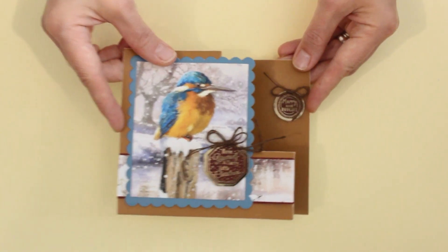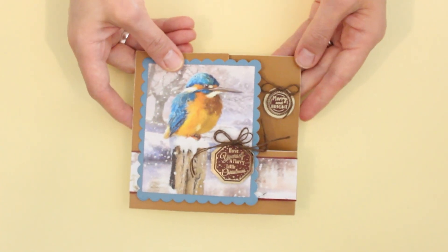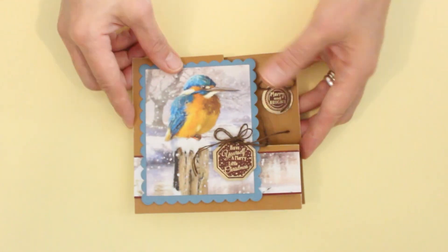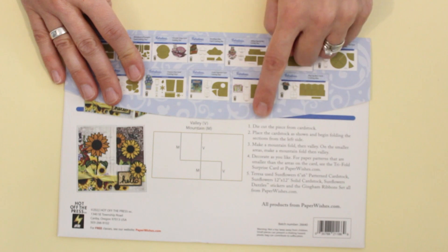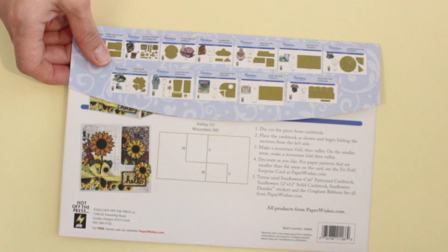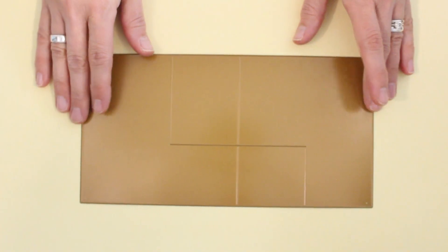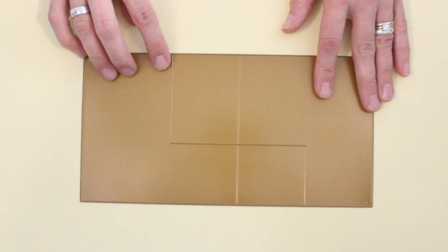Here's another folded card design, this time using the tri-fold surprise card die. I've die cut the base piece from brown adorable scorable cardstock and then used a sanding tool to give a bit of a weathered distressed look to the edges. The card design is really easy to create. Hot Off The Press also includes step-by-step instructions with a diagram showing mountain and valley folds and a project idea as well. This is just one piece — one and done. You'll run this through your die cutting machine and you'll have your card not only cut out but also the score lines on there too.